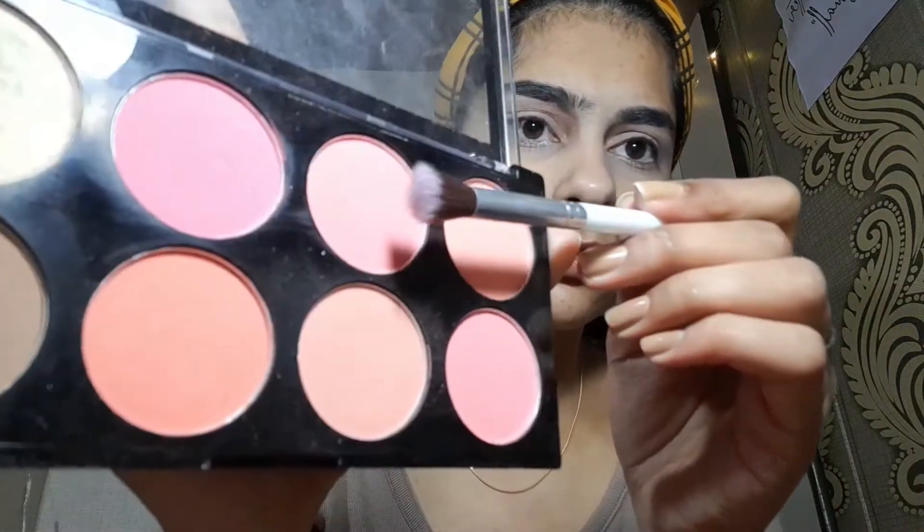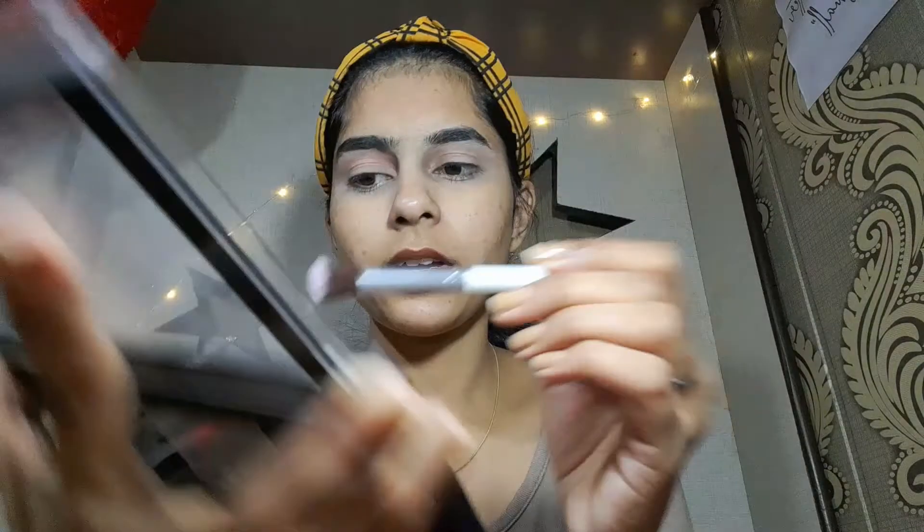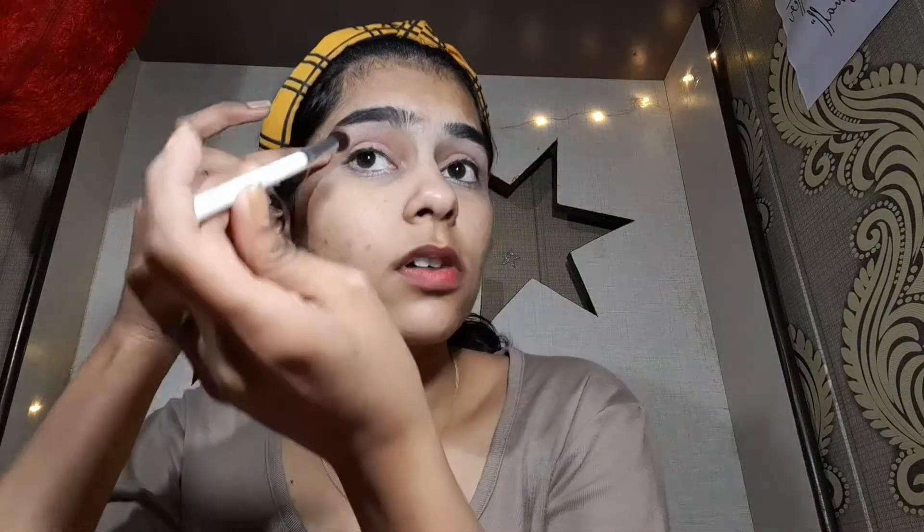I'm using a stick concealer on my eyes — it looks a little weird because I couldn't find my regular concealer, but we can work with it. I'll start by doing something pinkish on the eyes: a dark pink base, then light pink on the lid, and then liner. I'm taking my blush palette to build up the base and then go darker and darker, and then the liner.